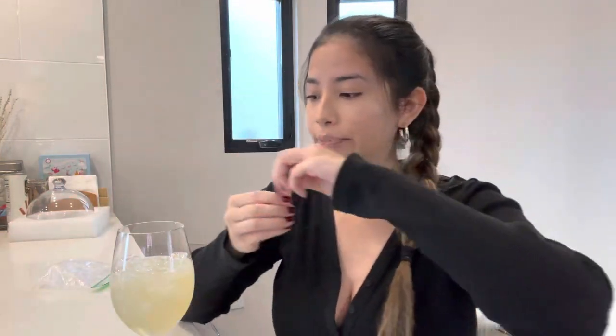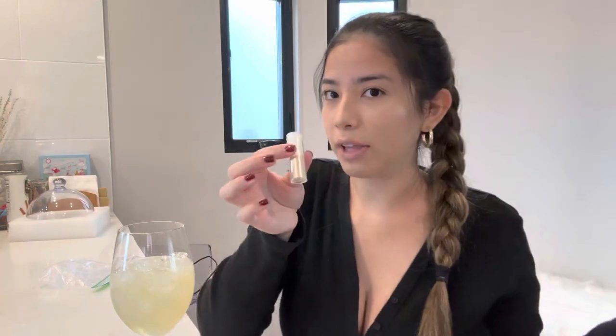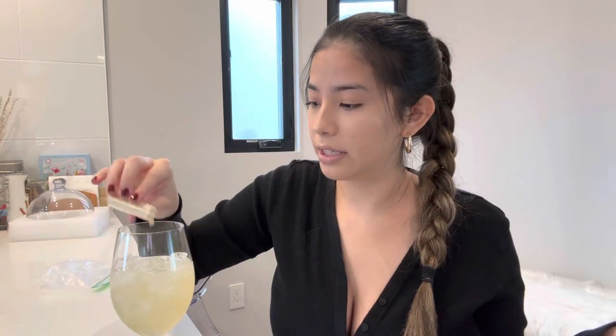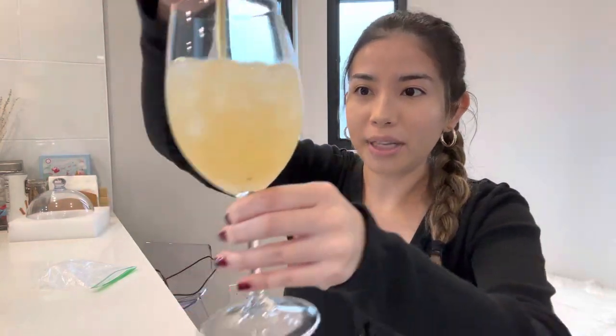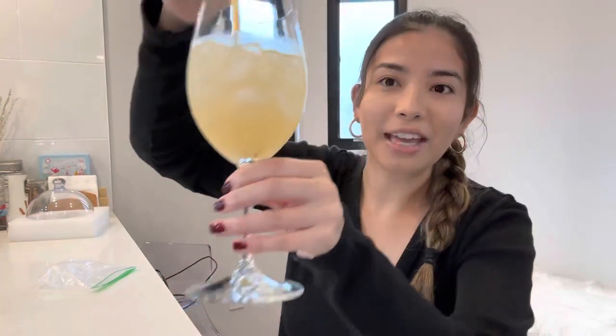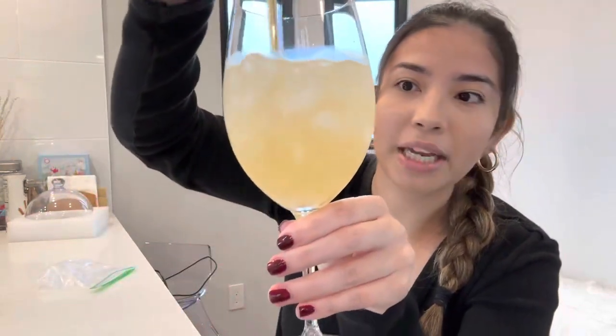Oh, it's really pretty — it's yellow! Let's add some of this glitter in here just to be extra. This won't affect the flavor by the way, it doesn't even have any taste. I just want it to look pretty because it's Mocktail Monday, might as well. Okay, that made it more yellow. It is sparkly in person — it just looks more yellow on camera but it's actually pretty.